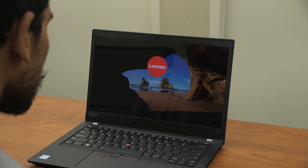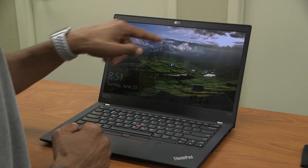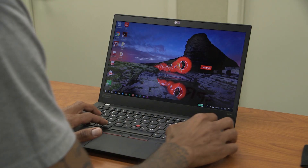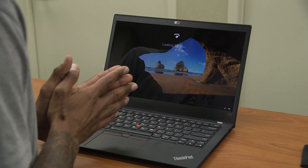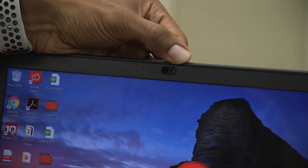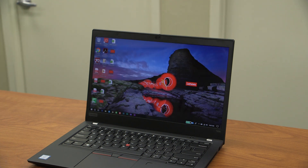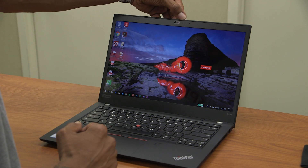One of the cool things about the T490 is that it comes with Windows Hello — the camera has infrared and is scanning for my face. You're also able to use your fingerprint. I'm going to log in via fingerprint — boom. Now, one thing I don't like is the privacy guard: every time you want to log in with face recognition you have to slide it open, but it recognized my face just fine. Hit the space bar and then slide it left to close.